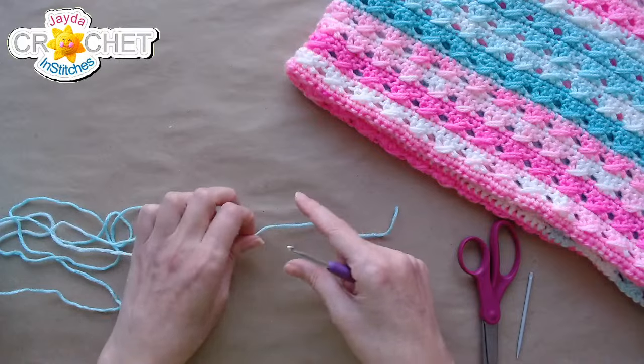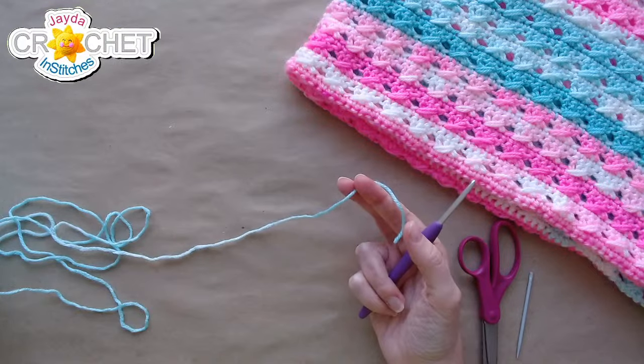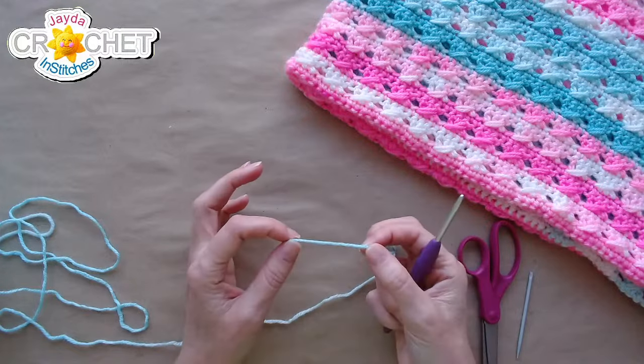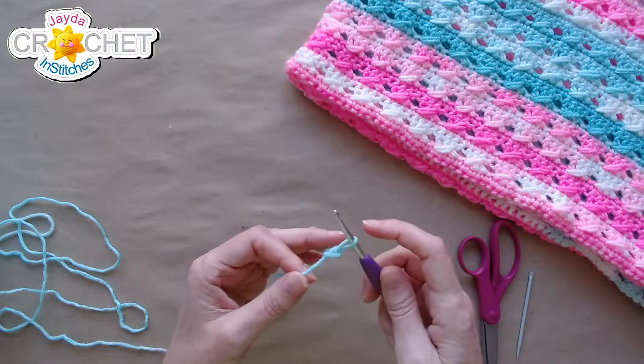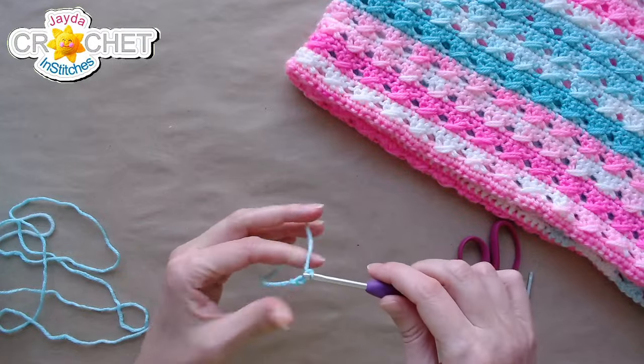At the end of row two is when we're going to check our gauge, so I'll get to that when we reach the end of row two. Whether you're making them for a preemie or a newborn, we all start with the same chains. We're going to start with a slip knot on our hook and chain 39 to begin.